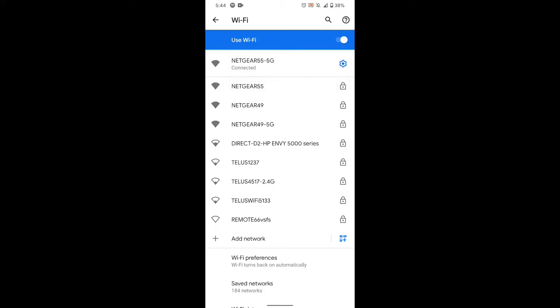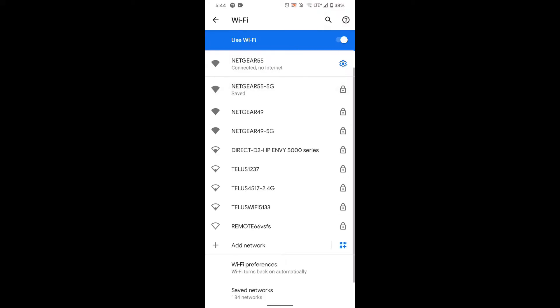Let's get into how to actually set these light bulbs up. The first thing that is very important is that you connect to your 2.4 GHz internet. If you don't do that, you're not going to be able to connect your smart bulb — it does not connect to 5G.